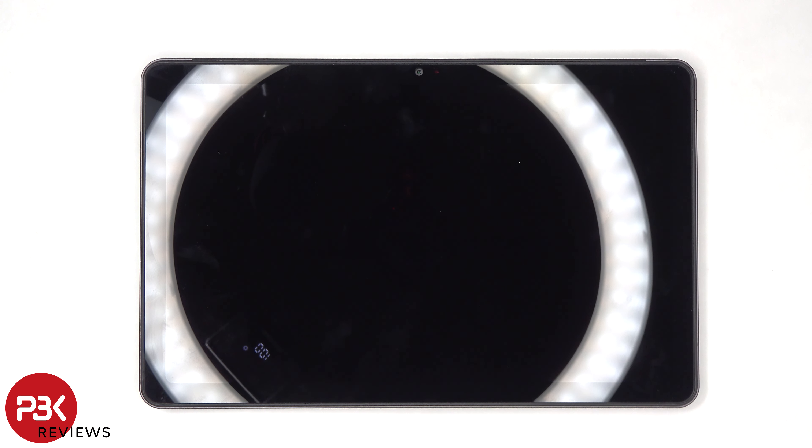Next, heat needs to be applied to the screen with either a hairdryer or a heat gun to loosen up the adhesive underneath the screen, and then a plastic pry tool can be used to pry the screen off.